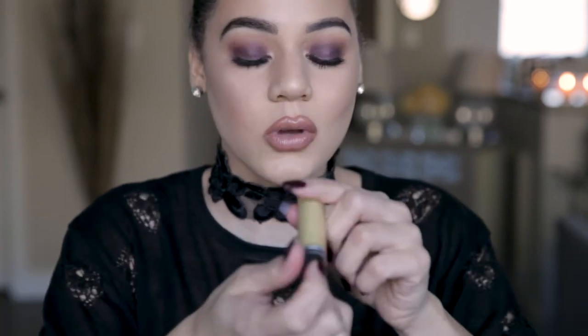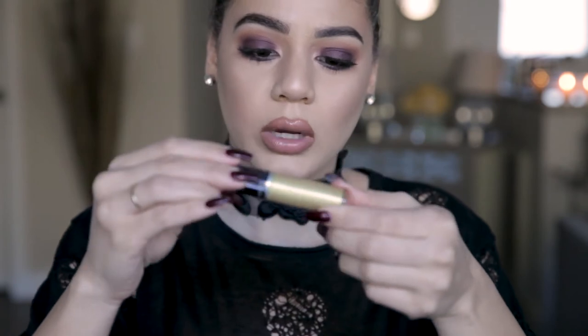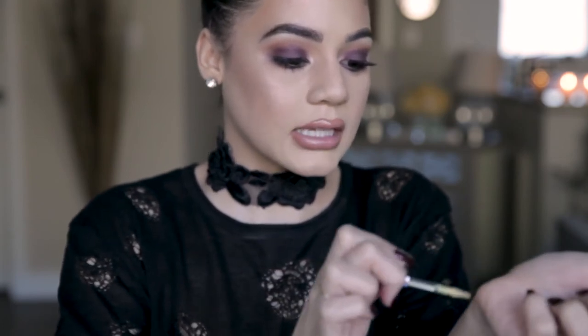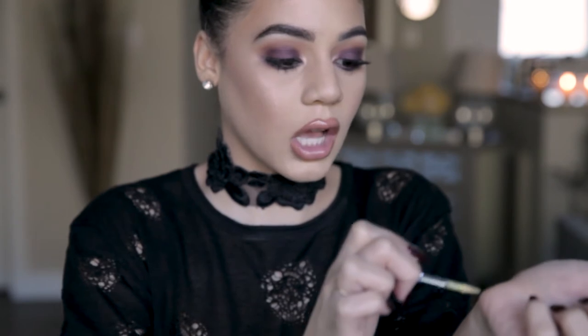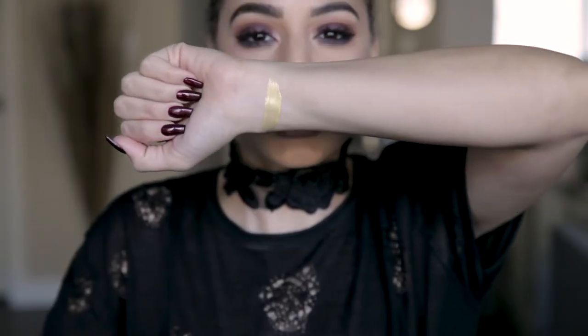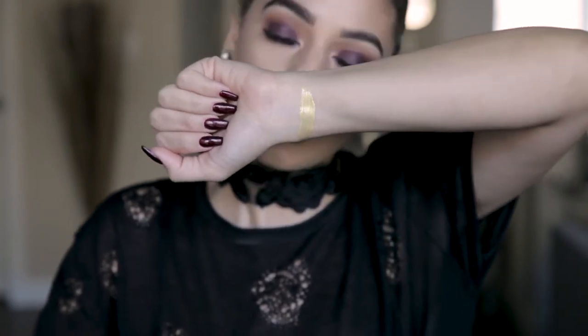I'm going to go ahead and try out these Grand Illusion holographic liquid lip colors — that's a tongue twister. The first one we're starting out with is Fluorescence. As you can see, it's like a really pretty, pearly yellow. I'm going to just swatch this on my wrist. From my understanding, these lip colors are really comfortable to wear, a little plumping, and have a minty kick to them. It's like a really pretty sunflower yellow. I like this one.